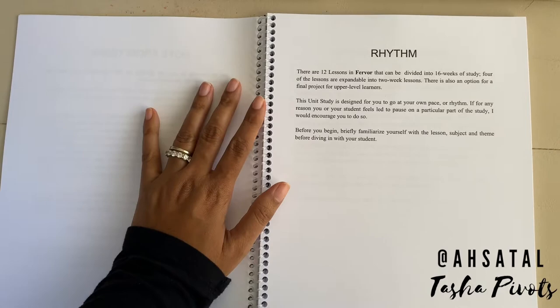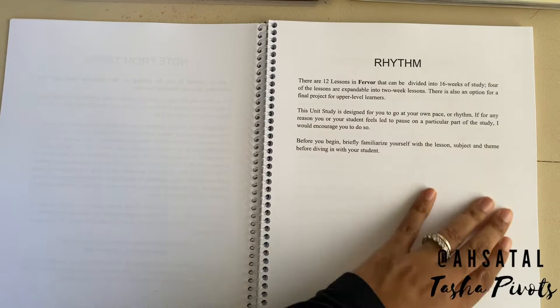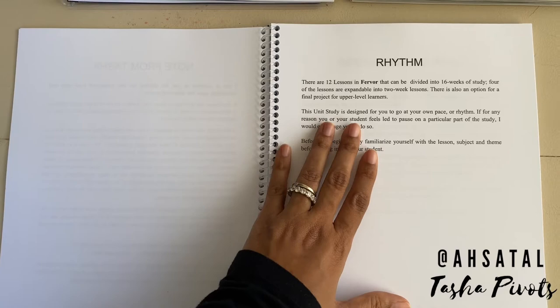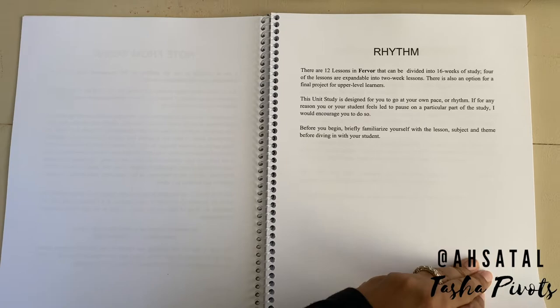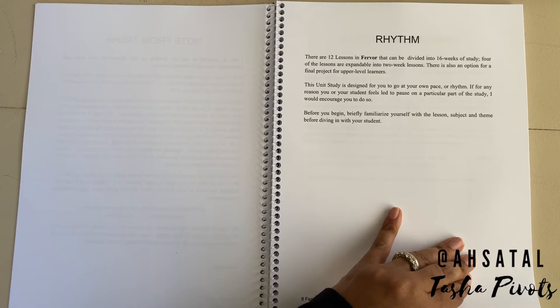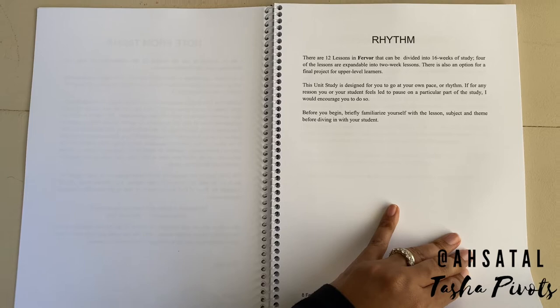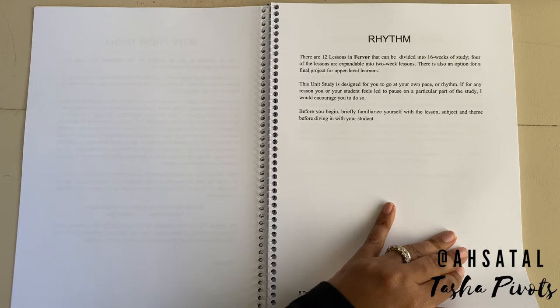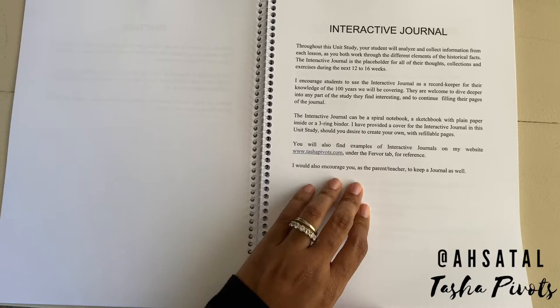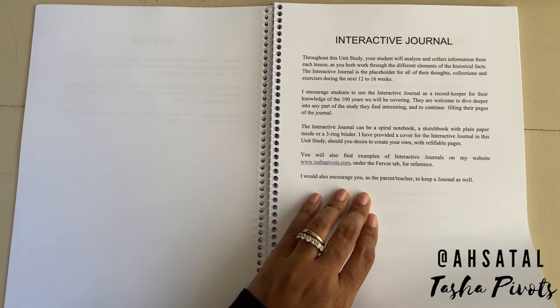The rhythm section lets you know it is 12 lessons in Fervor that can be divided into 16 weeks of study — four of the lessons are expandable into two-week lessons, and there's also a final project option for upper level learners. The unit study is designed for you to go at your own pace. I don't want you to feel you have to hurry. You are the mama or daddy doing the homeschooling and you do what is best for your family — this is just a framework. Then there's info on what supplies you'll need for the interactive journal, and I'll be doing a video at the end of the week showing how we built our interactive journal for Zoe.